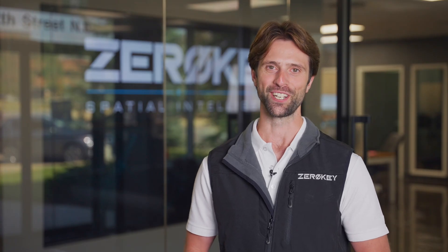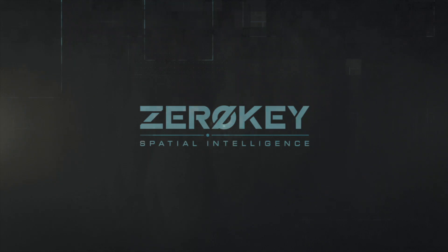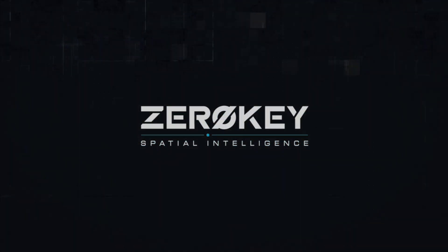Thanks for watching. I hope this video has helped you get your starter kit up and running successfully. For more information, resources, and support, visit our website, zerokey.com.